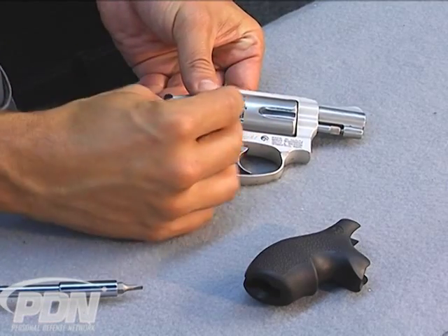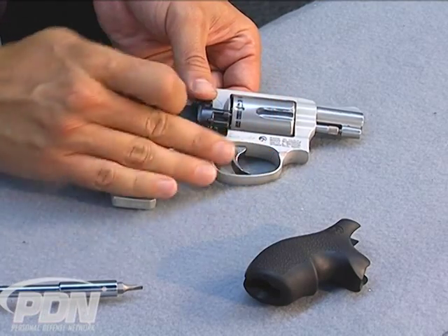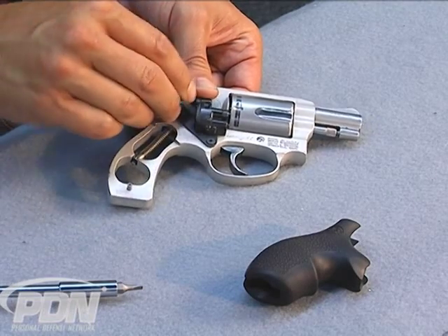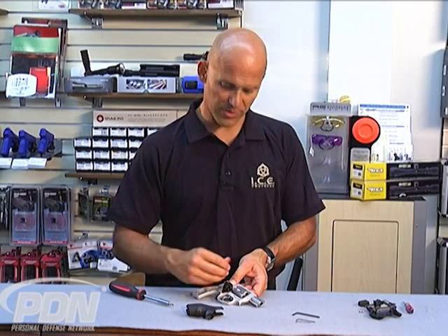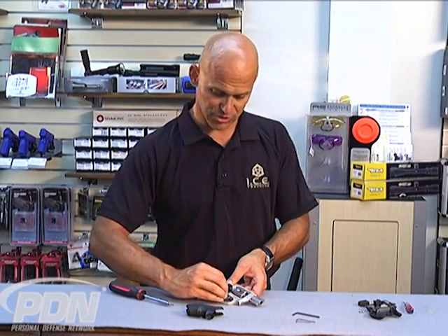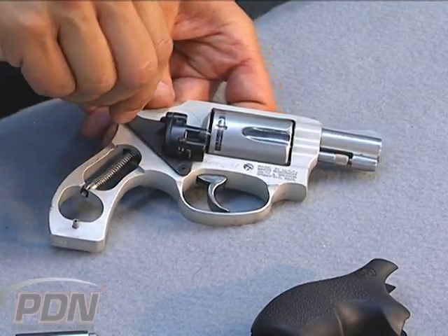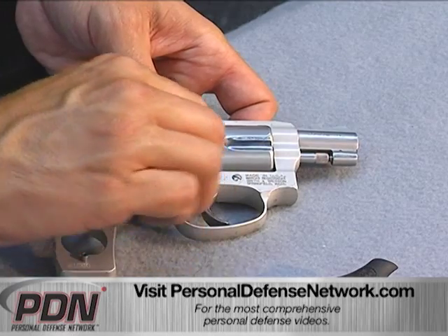We can see that the side mount laser isn't going to interfere with our replacement grip, and it's also not going to interfere with placing our finger above the trigger in the ready position. It's also not going to interfere with opening the cylinder at all — we wouldn't want to put anything on a defensive revolver that interferes with opening or closing the cylinder, or makes it cumbersome. You might want to use some type of Loctite for a more permanent mounting solution once you're sure you want to keep the side mount laser on your revolver.